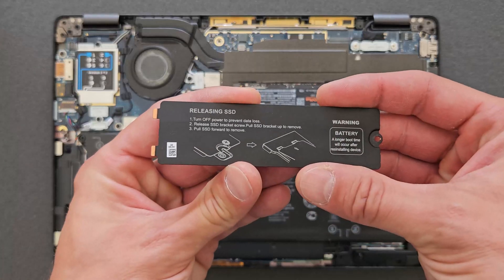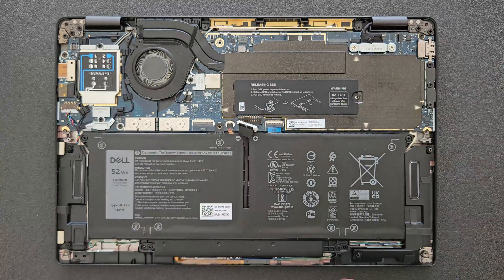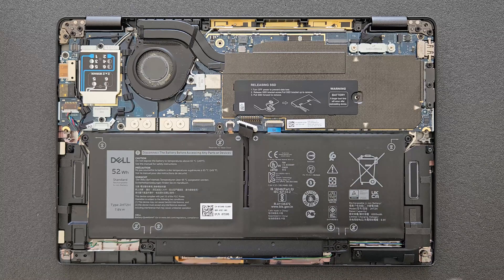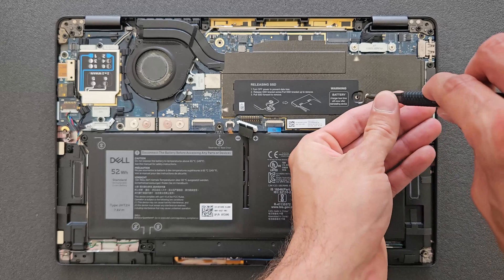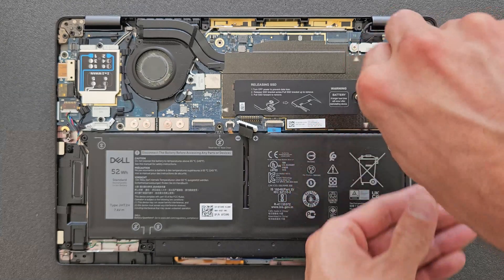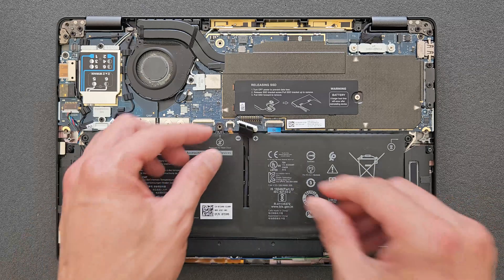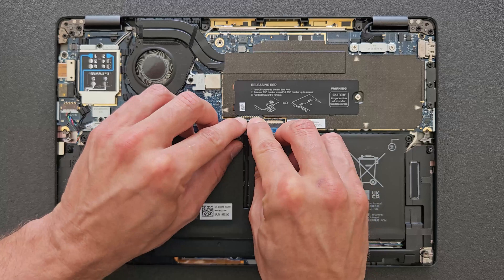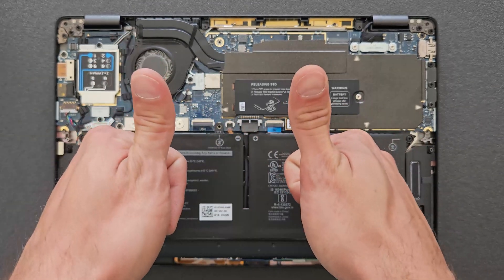I've seen these laptops with 8 gigs before, so if you have the same one with 8 gigabytes, that's all you have. Same goes for the CPU and GPU — you can't upgrade or change them either. So the only really upgradable parts are the solid state drive or the Wi-Fi card, if you wish to change or upgrade that for a better one. That's it — connect the battery back again and the back cover goes on after that.